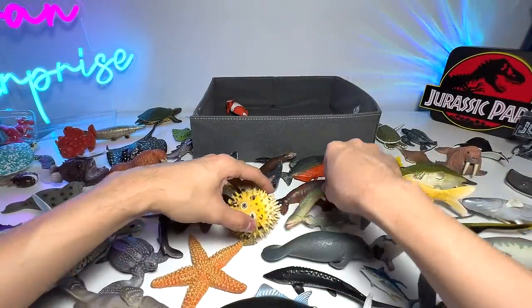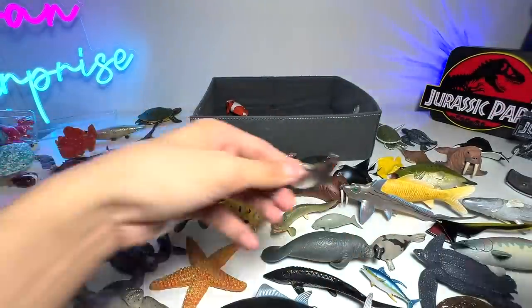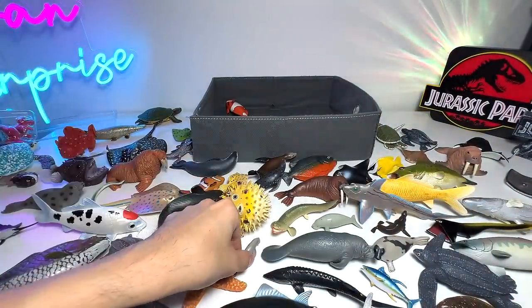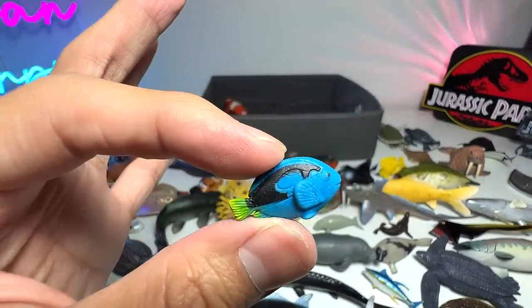Another Ray. A small little Sea Lion. A mini dugong — very, very tiny little dugong. This is actually one of the Safari Good Luck Minis, and it's a Blue Tang.